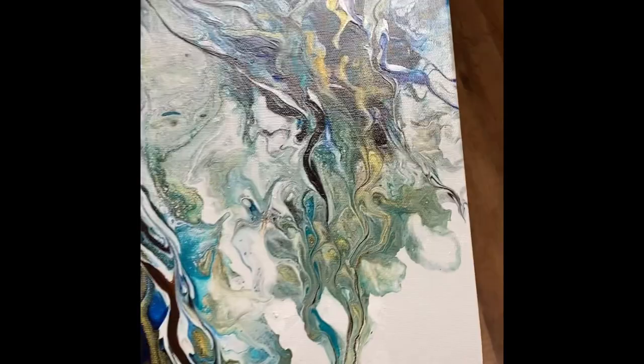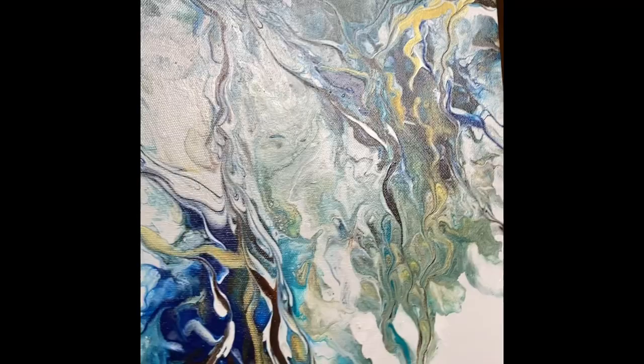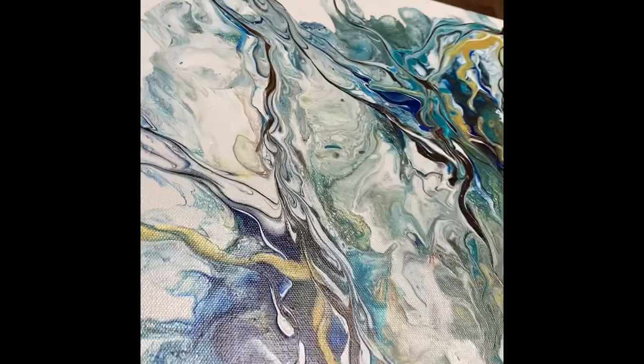Here's the result almost 24 hours later. You can see there's a little bit of shine to this one — this is with one coat of Liquitex High Gloss Liquid Varnish.